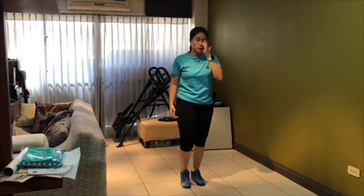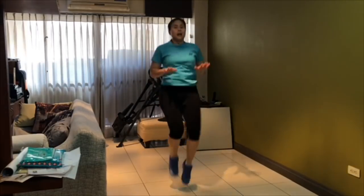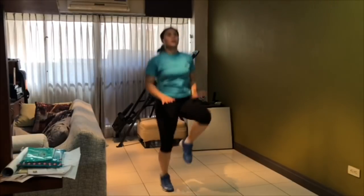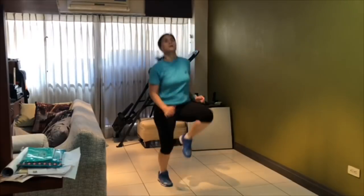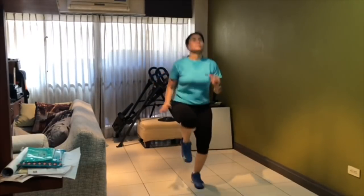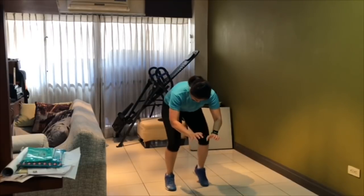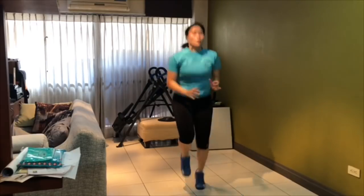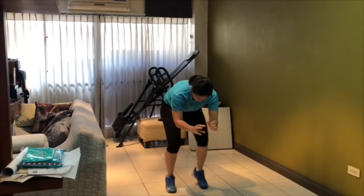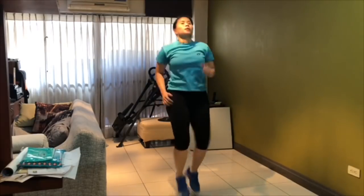Next exercise: knees up. Higher, higher, higher. Fast, then slow, then fast, then slow, then fast, then slow. Then take your 20-second break.